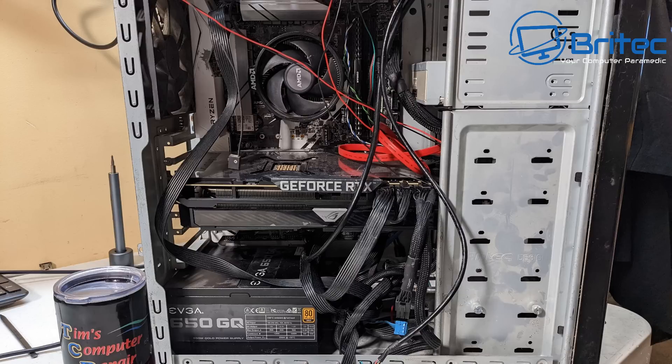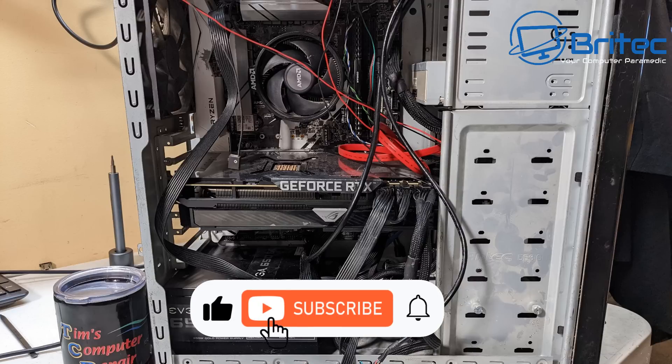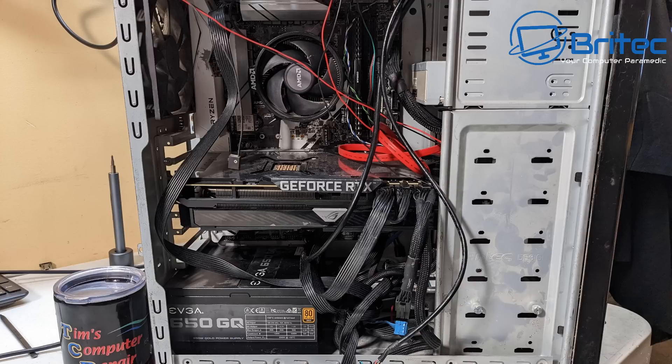First off, I can see the actual graphics card is not in alignment — it's not put in correctly, it's crooked, and so is the actual motherboard itself. When I finish with this video I will leave the link in the description to Tim's YouTube channel where he's got the full video on these computers. He's got part one up and part two will be up very soon.